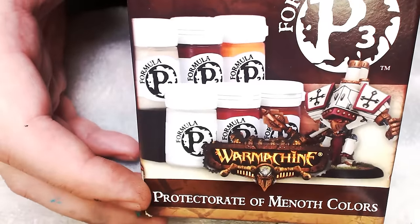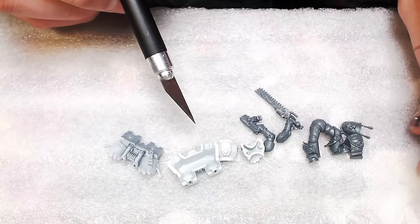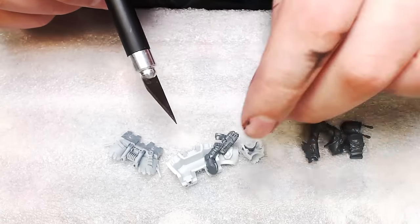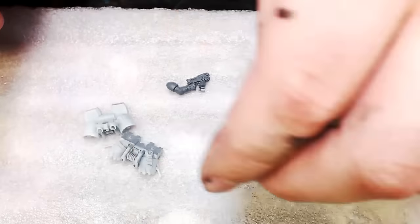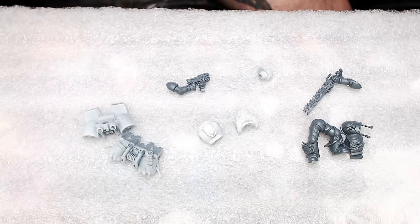I recommend getting this color set right here from P3. We're going to be using these colors for this project, so don't panic if you don't have them yet — you can buy that really cheap on eBay or Amazon. I'm going to show you how I'm going to build and prep the Death Company models for this alternate color scheme.